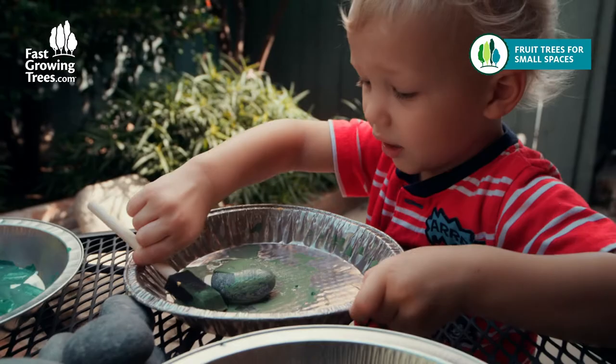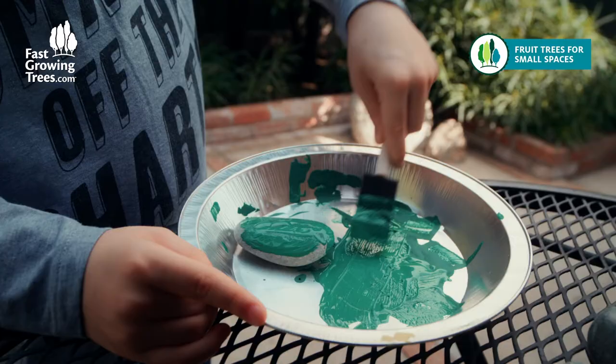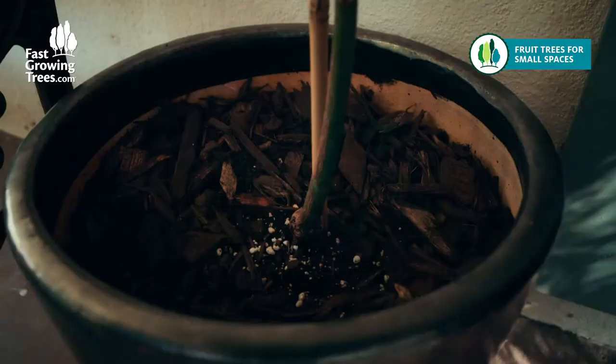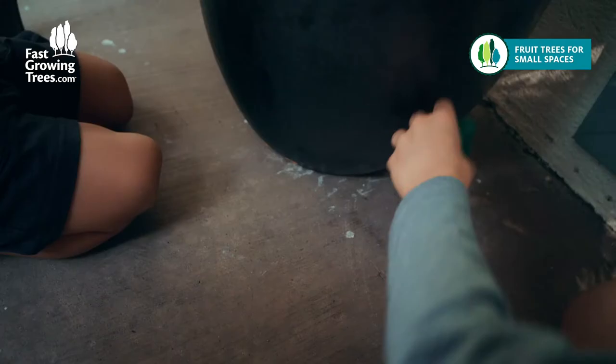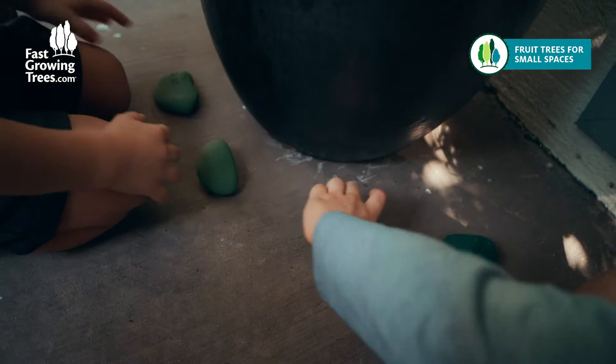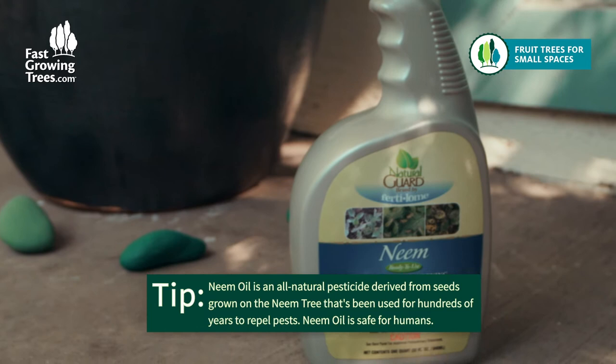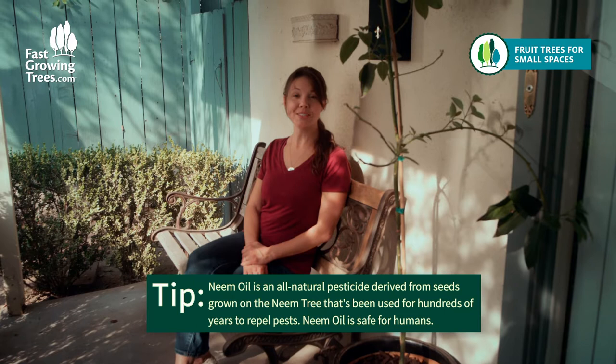The first thing we did was have the kids paint rocks the color of our anticipated fruits. Then we placed the rocks around the corresponding trees well before the fruit would appear. This way, any curious critters passing by would assume the colorful fruits are just more rocks. And if you're looking for a pest spray, an all-natural pesticide like neem oil can help get the job done. We included some in our order from fastgrowingtrees.com to have on hand if we needed.